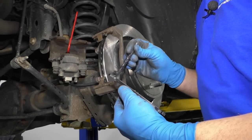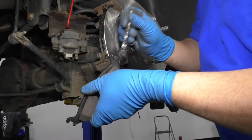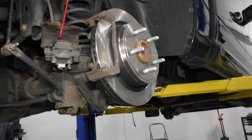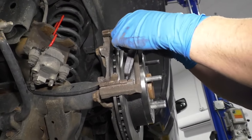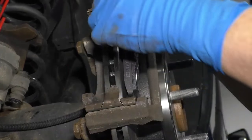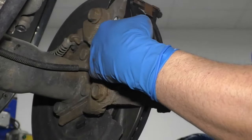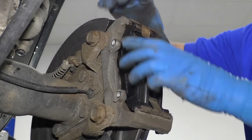Now we're going to install the brake pads. I'll just put a little brake caliper grease on the ears and then just a little bit on the back. Be careful not to get grease on the actual pad. Slide this into position, then we'll do the same for the inside.